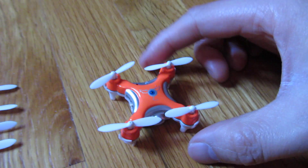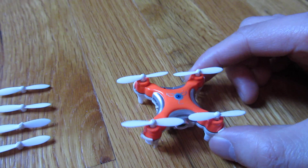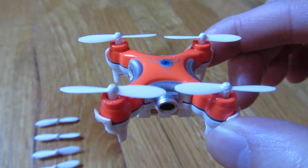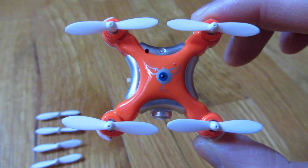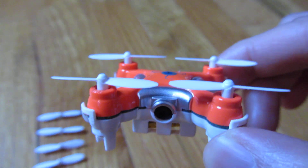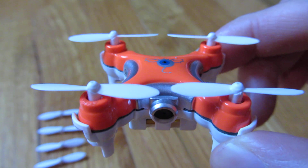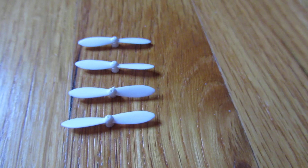Now I'll flip it over with the front facing the camera and you can see what I mean by the blades. Because if you don't put it on correctly it's not gonna control as easily — it's gonna be the wrong direction or it's gonna spin oddly. So definitely look and notice the blades, and that's really what I wanted to show. Thank you for watching.